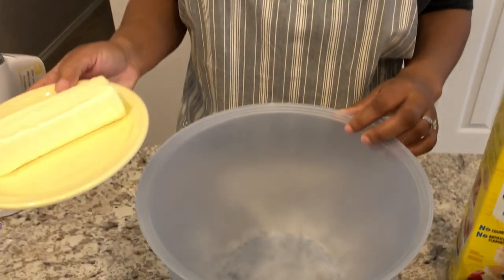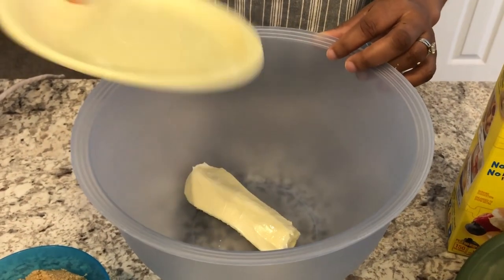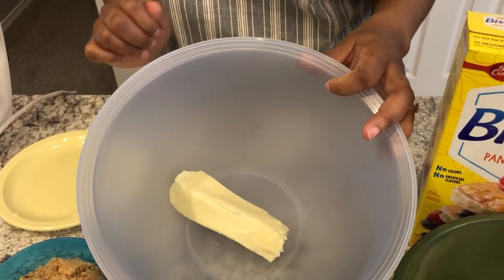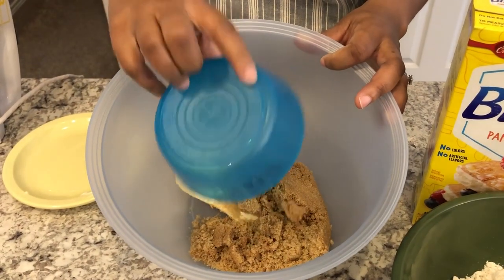Let's whip up these super easy chocolate chip cookies. You're going to put in your stick of softened butter — you can probably hear my baby in the background — and then I'm going to add in my cup of packed brown sugar.